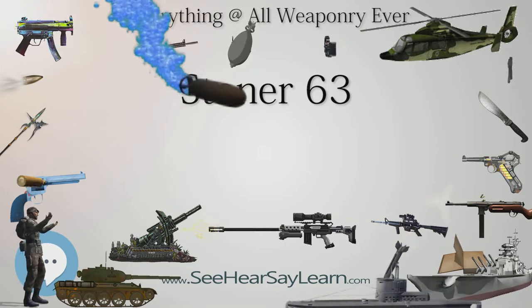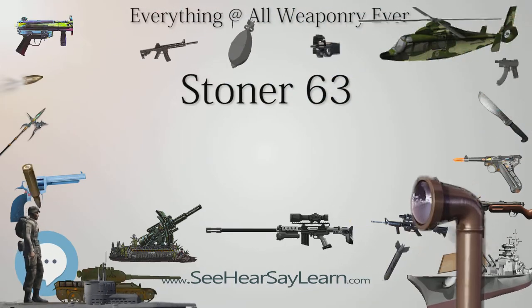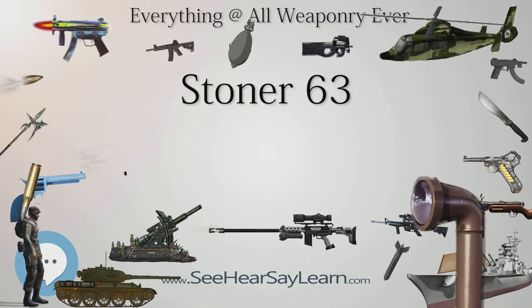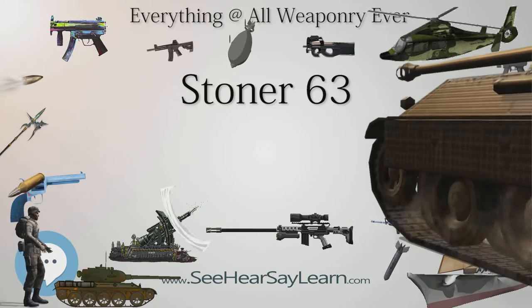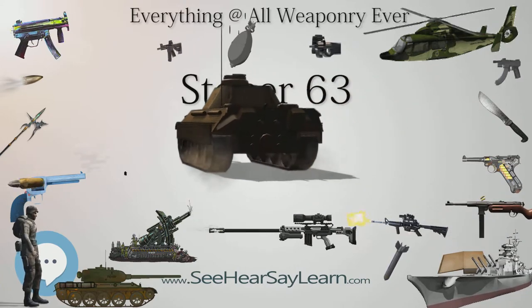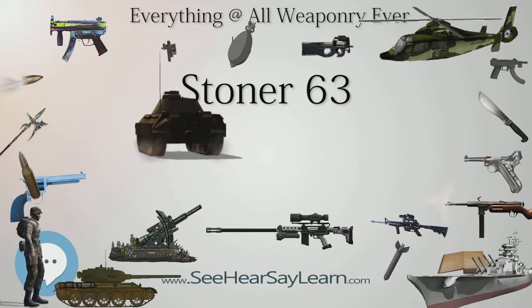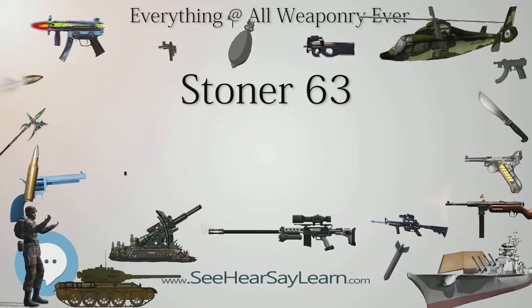XM22, XM23, XM207, or the MK23 Mod 0 machine gun, it was designed by Eugene Stoner in the early 1960s. Cadillac Gage was the primary manufacturer of the Stoner 63. The weapon saw very limited combat use by United States forces during the Vietnam War, including the Navy SEALs and Marine Corps. A few were also sold to law enforcement agencies.